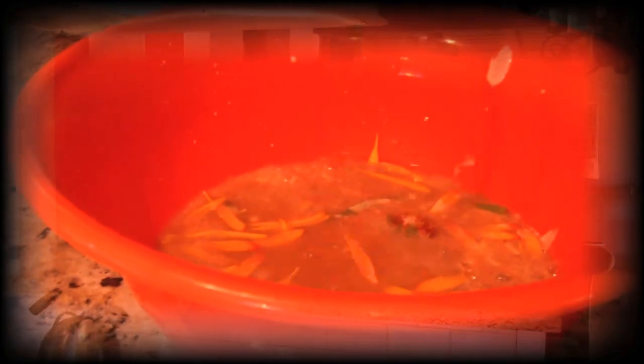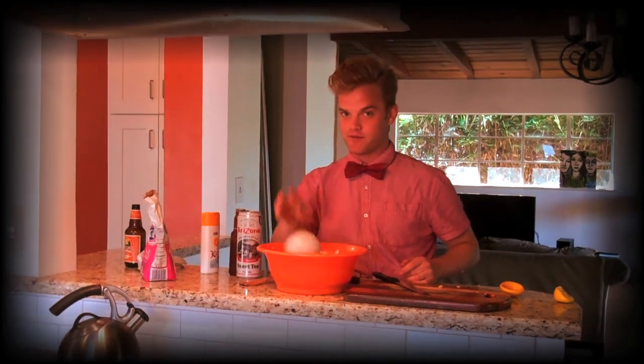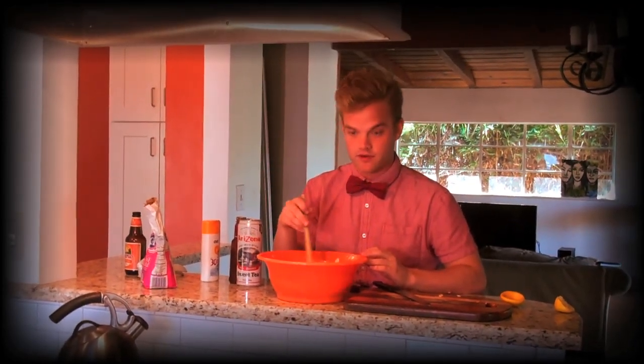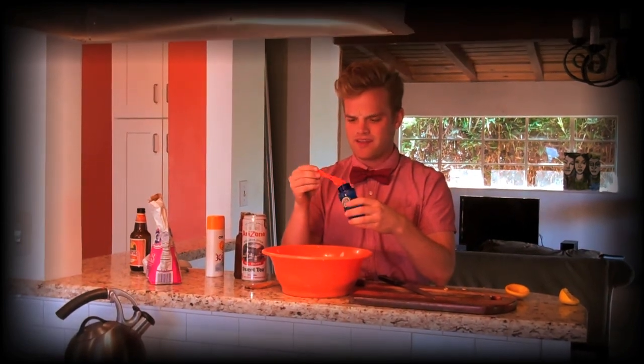Just pour that right in there. Also add some barbeque sauce in there. You're going to need to play some sports, so that's what's great with it. You're going to need some sunglasses for those bright days. You want to make sure that all the elements of summer are really just blending together perfectly. Bubbles are an important element — great for the park and even at the beach.